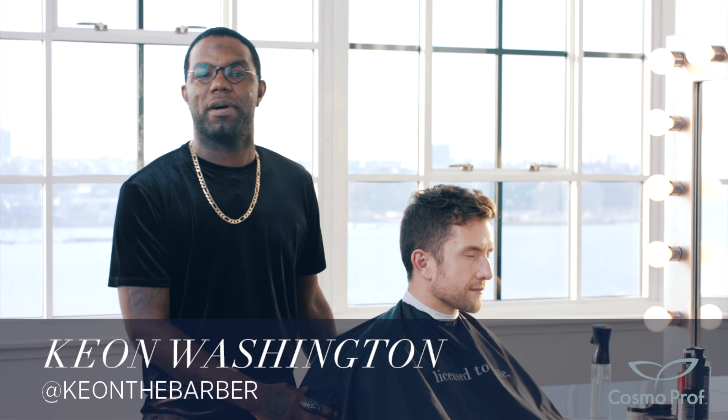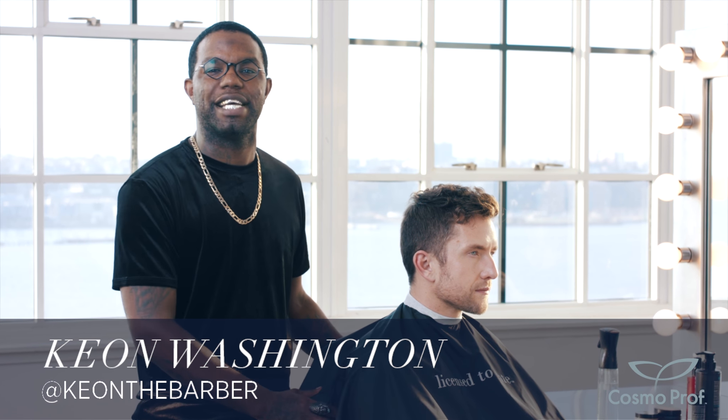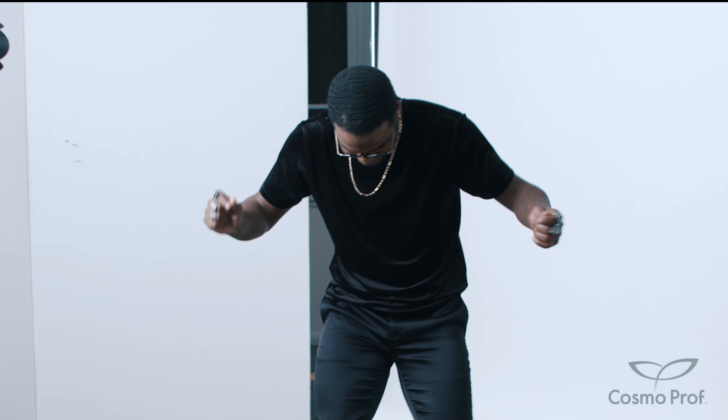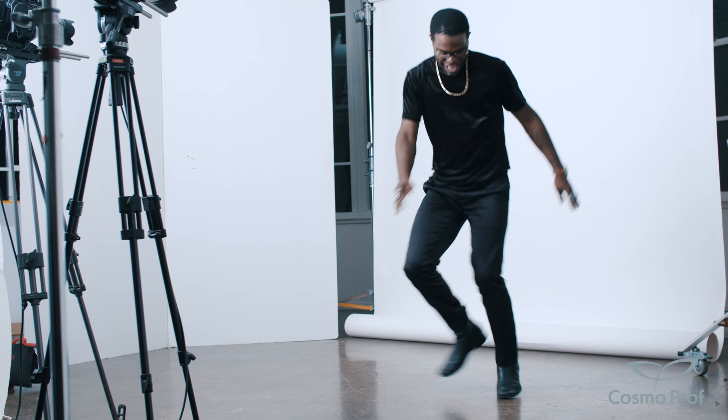I am Keon The Barber and I am a member of the 2020 Cosmopop Artistic Team. It chose me and I didn't choose it — and not in the cliche way. I really couldn't afford to get a haircut. Another friend asked, and another friend asked, and then before you know it I was cutting everybody's hair.